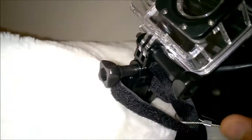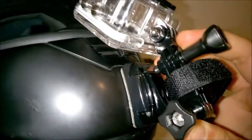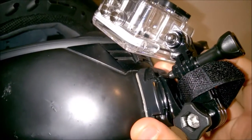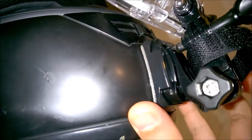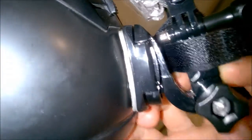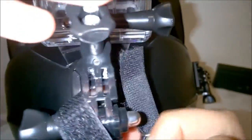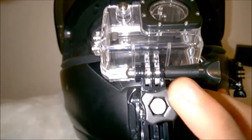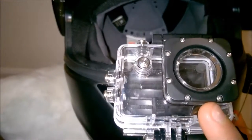One thing I noticed is that this mount is for GoPro and my camera is SJ4000, so there's a little room in there — as you can see, it wiggles. That's my only concern, but by itself the mount is very secure. I used the J-hook — one of the long ones and one of the short ones — plus the camera top.